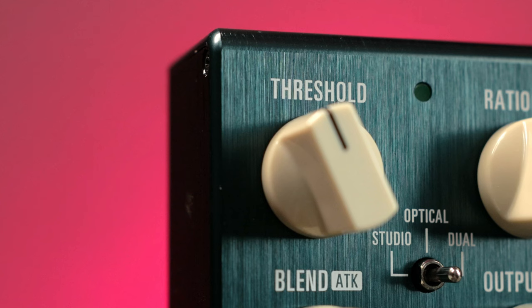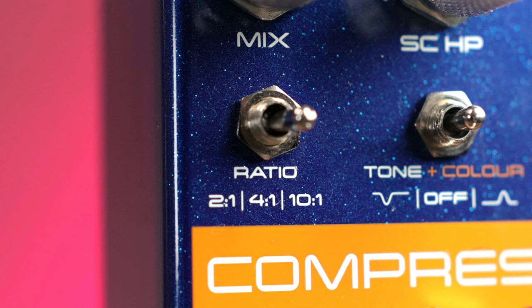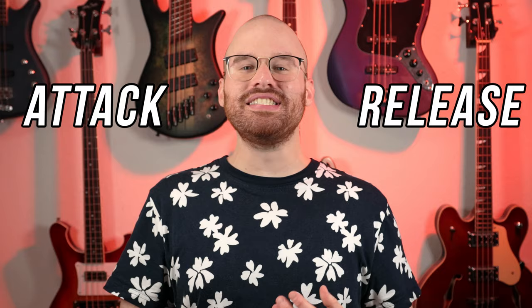Let's start with threshold. Threshold essentially tells the compressor when to turn on, and some pedals dial in the threshold setting via an input control instead of something specifically marked as threshold. Next we have ratio, which essentially determines how aggressive the compressor squashes the sound — a lower ratio means less compression and a higher ratio means more compression. And then we have attack and release: attack says how fast the compressor is going to kick in, and release tells the compressor how fast to stop. Most, if not all, compression pedals work on these four variables.